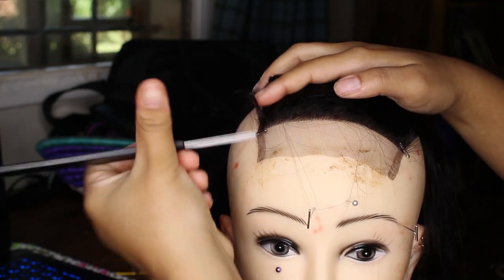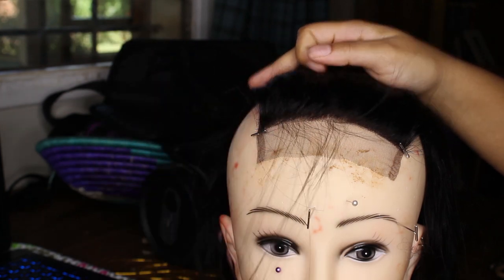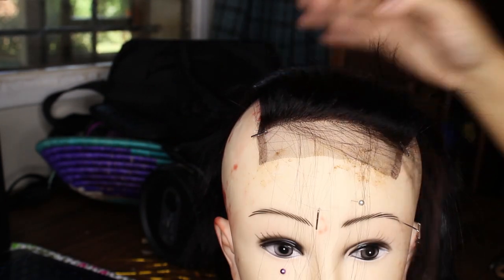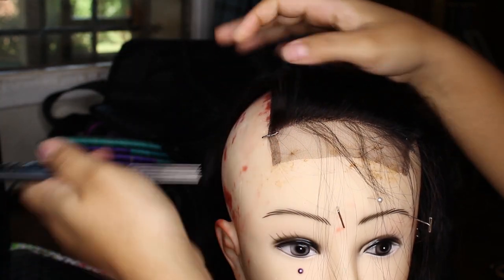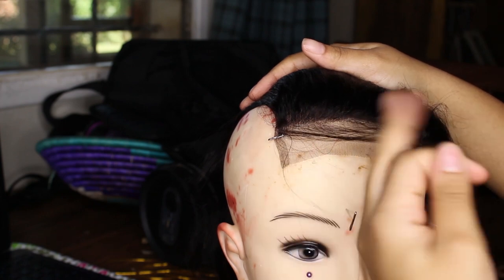This is what the hairline looks like before any plucking — as you can see it's very dense and straight. I'm just sectioning out some baby hairs; the closure already came with some, so I remove them and pin them down so they're out of the way while I'm plucking the rest of the closure.